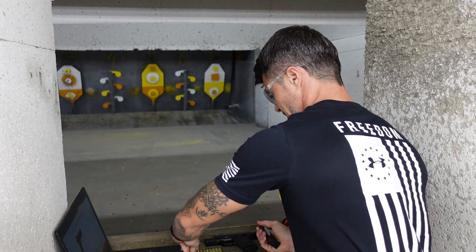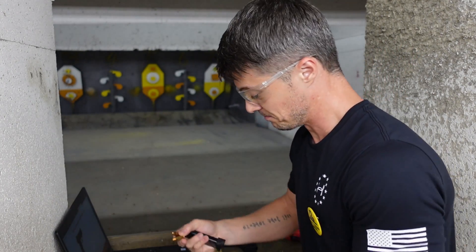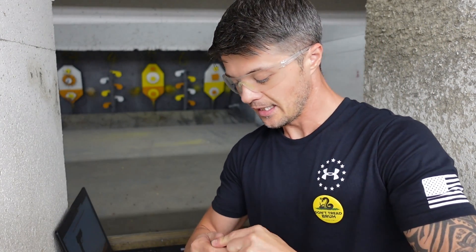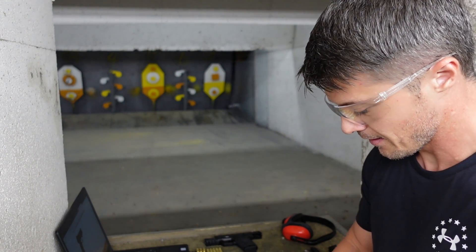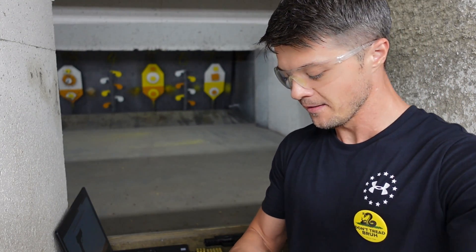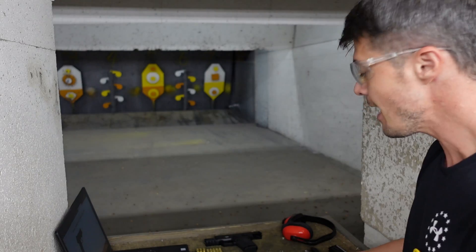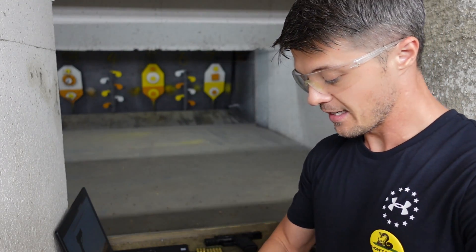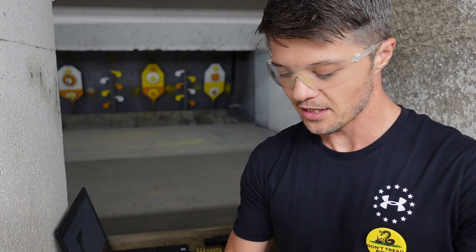9mm in a 3.1-inch barrel — interesting. I am very curious to see how it can handle the recoil. One thing I wanted to mention right out of the bat is that the slide spring — I can tell it is pretty tough; it's not one of those lighter slides.